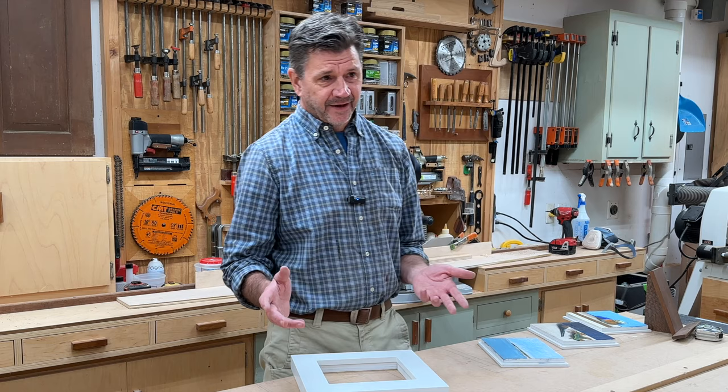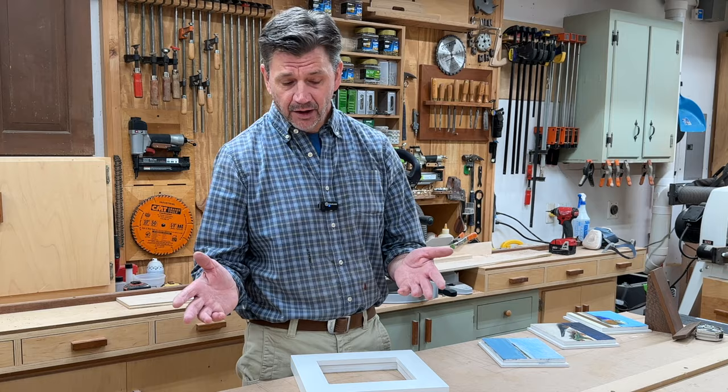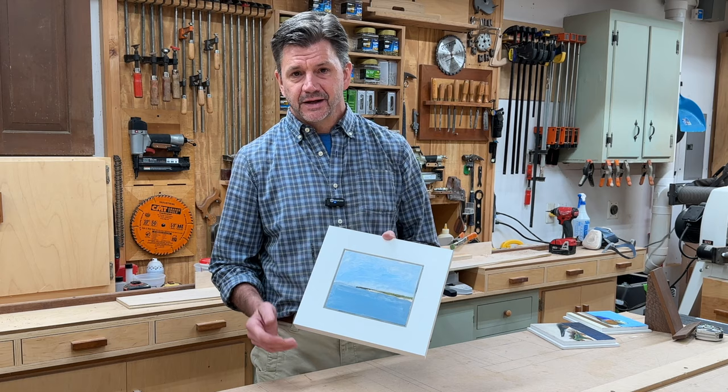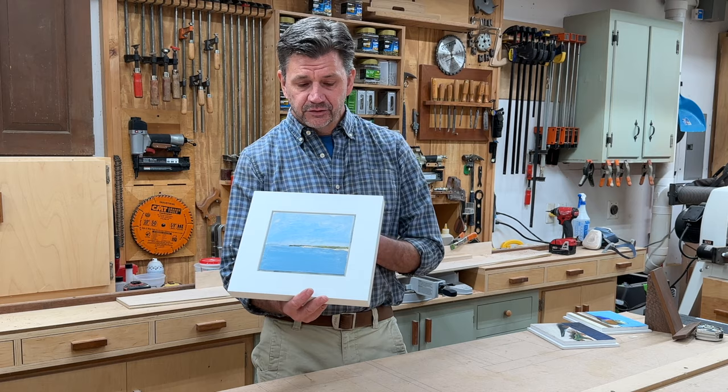I want to say that I don't consider myself a great painter, but sometimes I make a painting that I like. And a lot of times when I make a painting that I really don't like yet, a frame will make it look that much better and give me the confidence to keep moving on. I'll put it in the frame, look at it, maybe let it sit for a day or two, and go back into it.